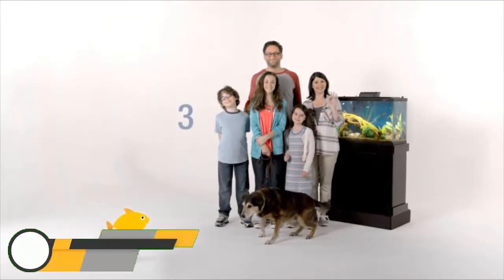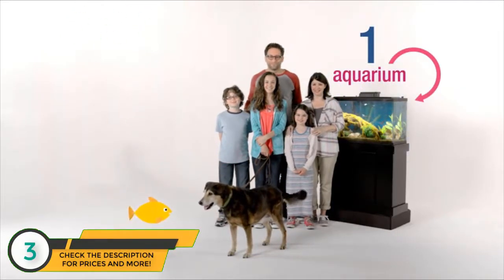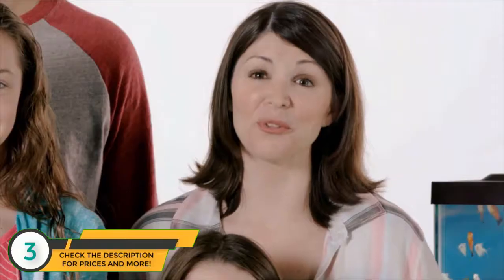Meet the Bergmans: three busy kids, two working parents, one new aquarium. Welcome to the hobby, Bergmans. Thanks, we're really enjoying it.